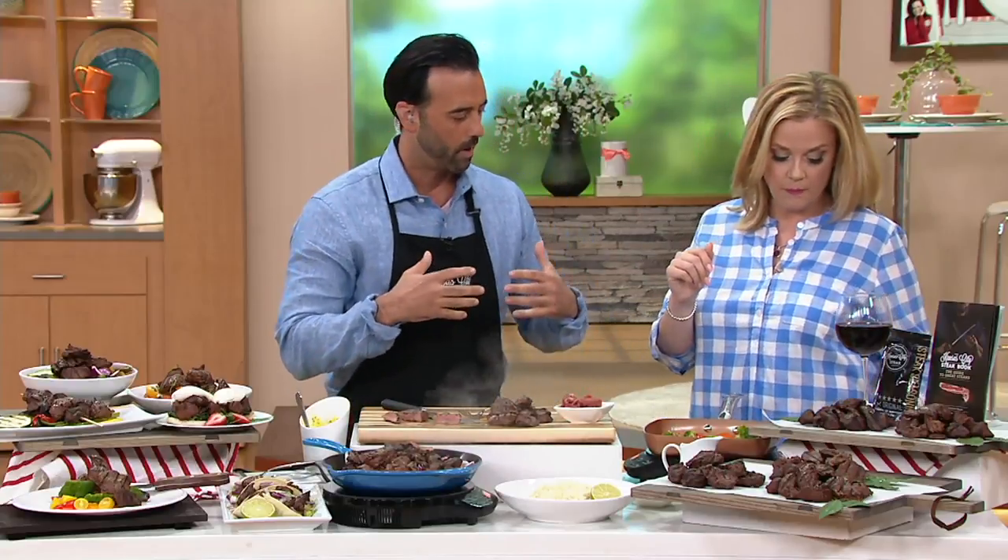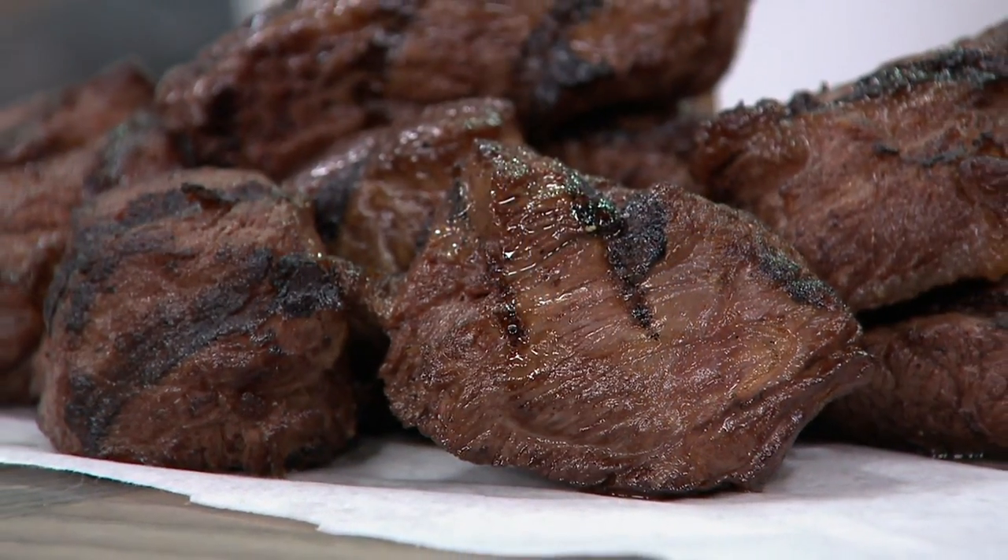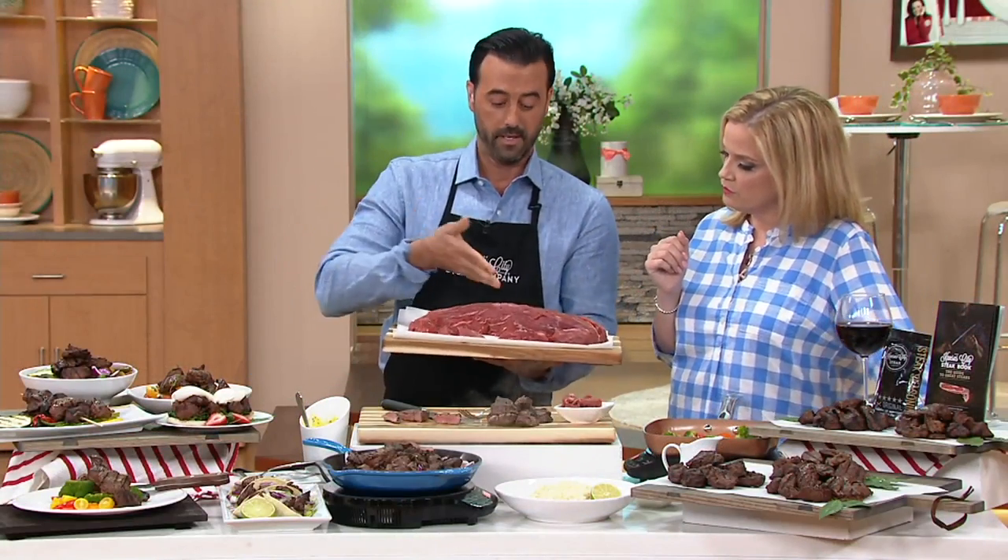When we talk about filet mignon, tenderloins — we're talking about a serious piece of meat. It sounds impressive. What we've done — I'll show you. This is the series.